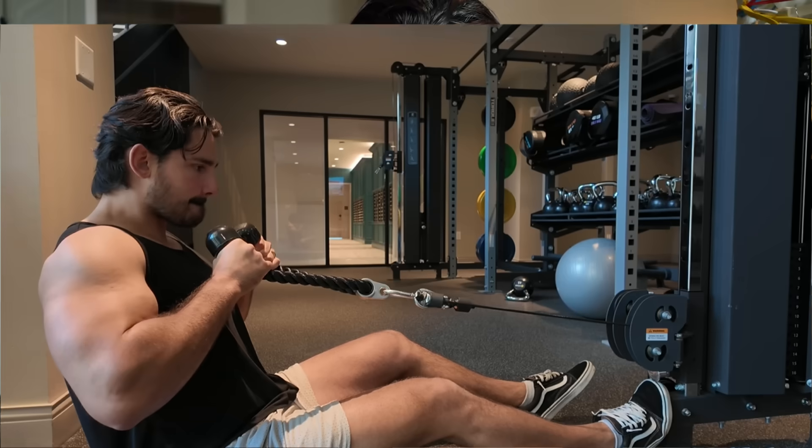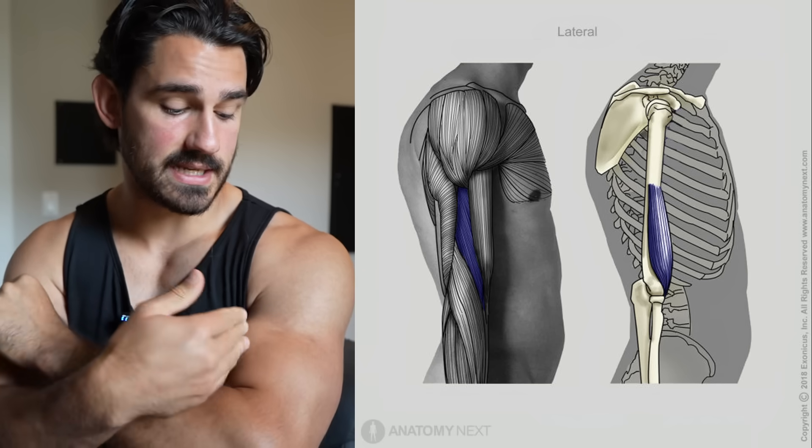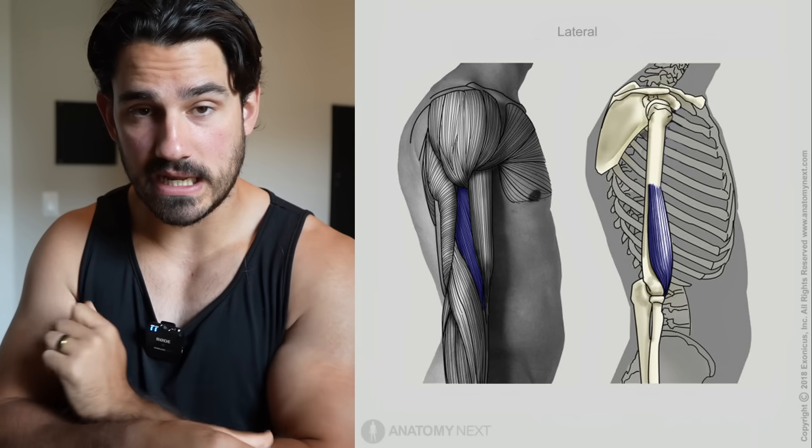Today, you're going to learn everything you need to know about the brachialis muscle. This is a muscle that basically adds size and thickness, not only to the upper arm, but also the forearm, because it sits underneath the biceps and this other muscle called the brachioradialis. Let's get into the anatomy real quick before we dive into the lifting stuff, because by the end of this video, you're going to understand the anatomy and how to apply it immediately at the gym.